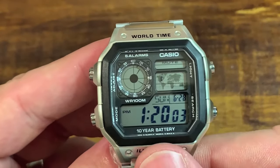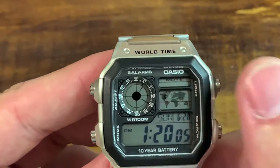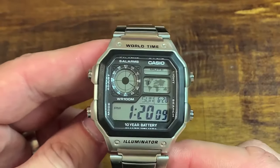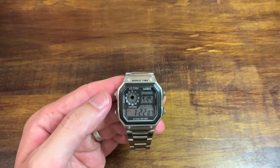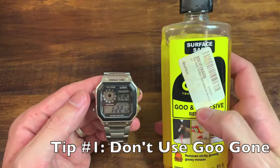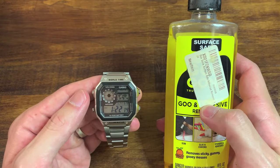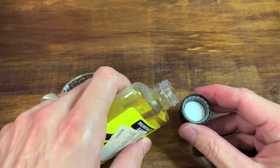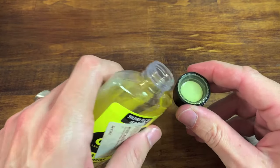Taking one last look at Casio's loquacious dial — it's like a dictionary on there. Time to get some of those words the hell off my watch face. Enter Goo Gone. The first mistake I made — it's actually a mistake in two parts. The first mistake was thinking I could very carefully pour the Goo Gone into the cap and just dip my Q-tip in when I needed it.